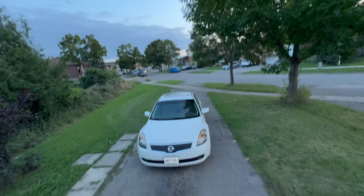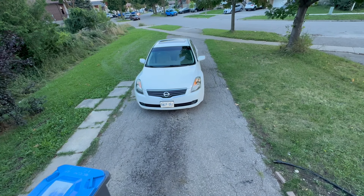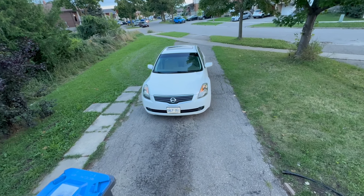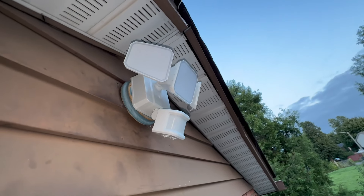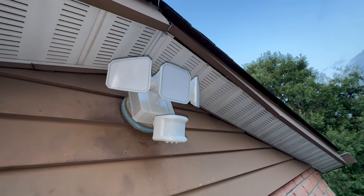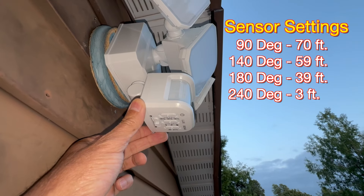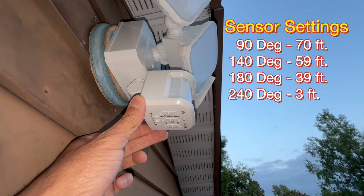Because I have a long driveway — roughly about 40 feet — I'll wait for night to see whether the light is functioning well. If I keep the sensor at 90 degrees to the wall, it will detect motion for up to 70 feet.